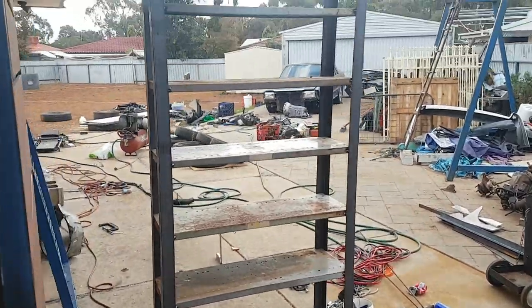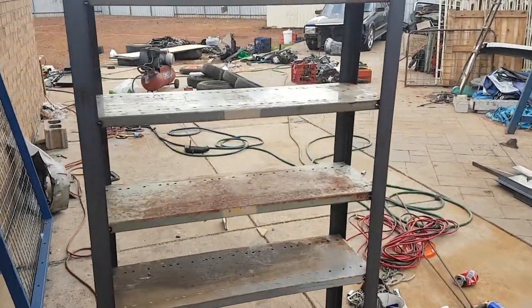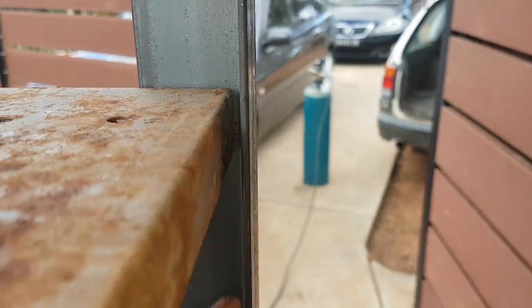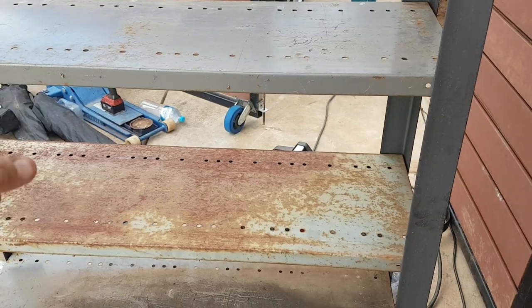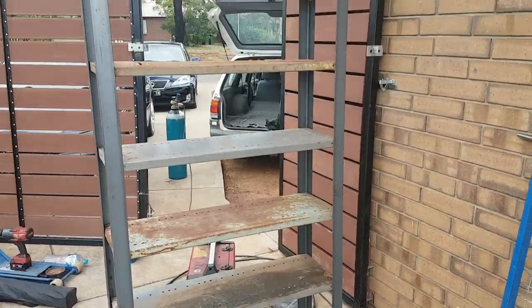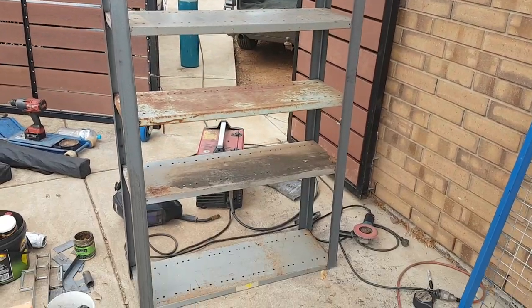Now I need to fully weld it. There are a few things I've learned already which I'll correct on the next one. If you look here, there's actually quite a bit of a gap — whereas on the other side there's no gap. I just need to take note of where I put those gaps, because I don't want the shelves to be any wider than 900, but if they're a little bit deeper that's okay. I'll weld this one fully, move it out of the way, and then get on with the time lapse.